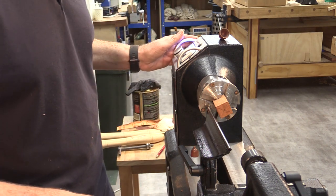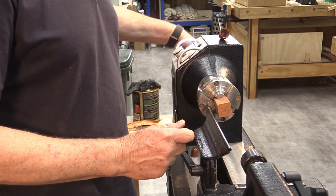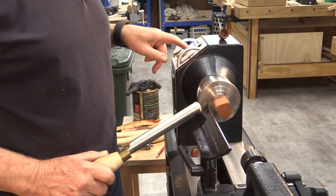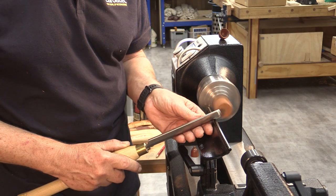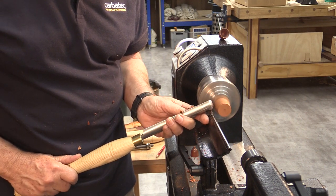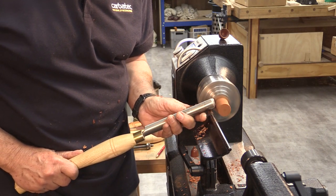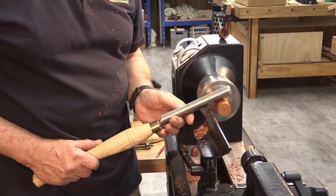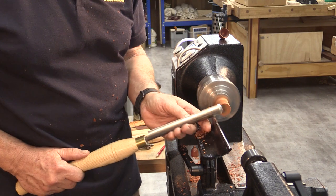Lathe speed will be around 1700 RPM because I'm working quite close to the centre of the lathe. Always remember the safety — hand-rotate the piece before you turn the lathe on to make sure it's clearing the tool rest, and wear your face shield. The cut I'm doing will start from the outside and sweep downhill, meaning I'm cutting across the fibres rather than into them. I can tell when it's round by placing the tool on it and listening for any vibration.